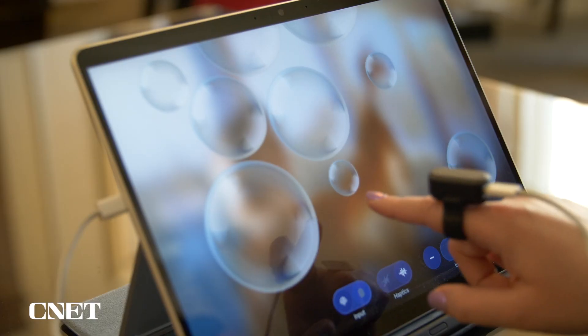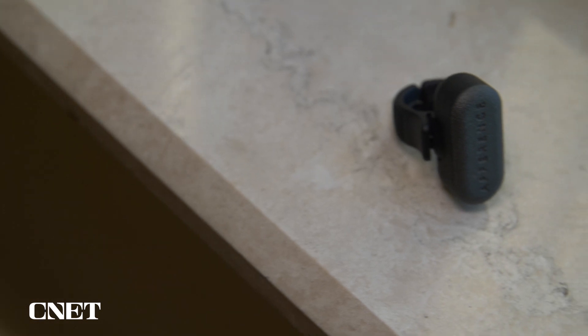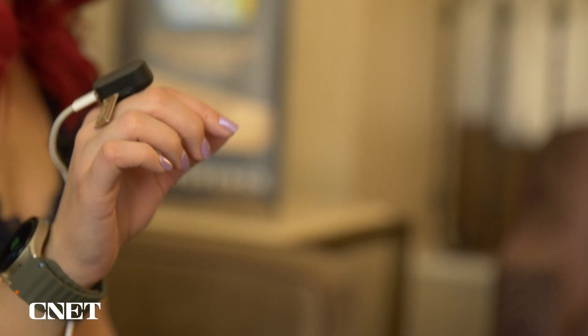Oh yeah, yeah, I definitely feel it. The actual real-world use case for this would be with smart glasses, so ideally you'd be wearing a pair of smart glasses that supports gesture control and you'd use this ring on your finger to feel the sensation of when you're tapping buttons and menus and playing games and things like that.